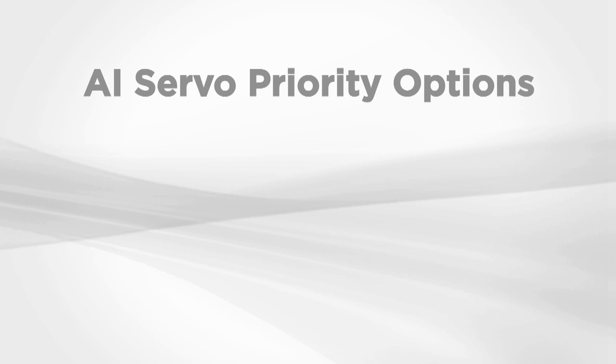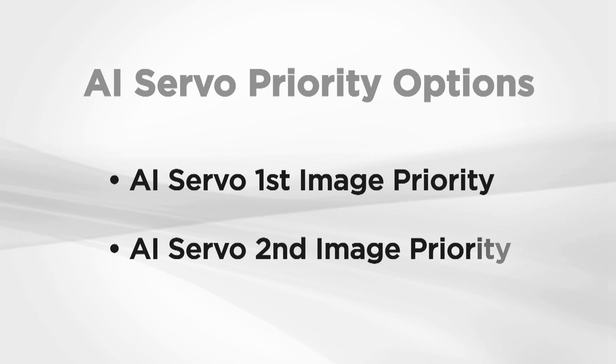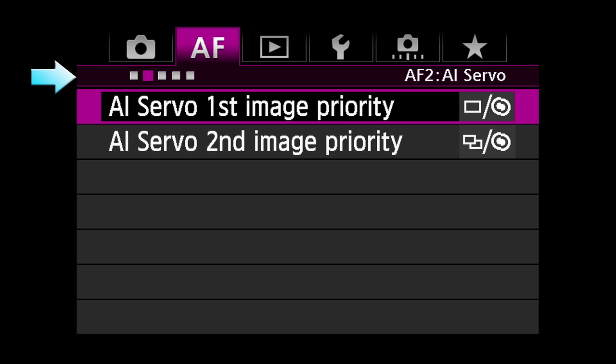The AF configuration tool isn't the only way to fine-tune the 61-point AF system. The priority settings further tailor the system for the way you want to shoot. These are found in the second AF menu.